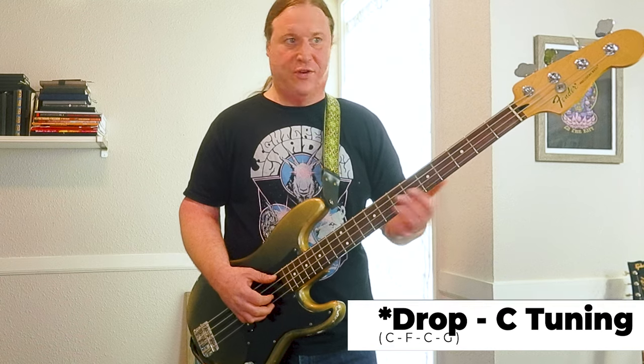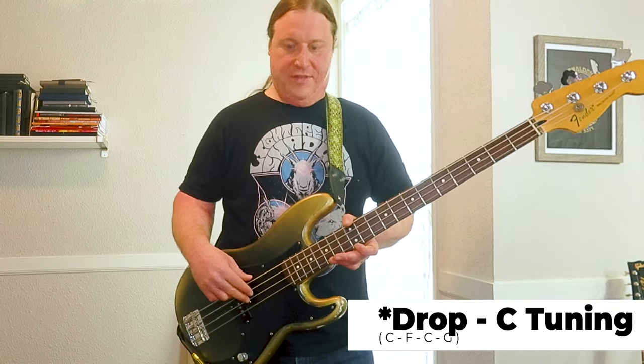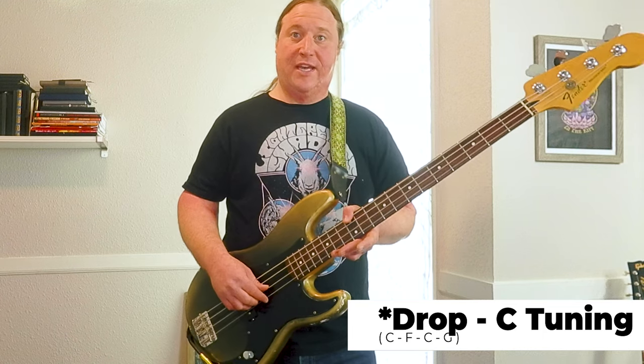We are in a kind of modified drop C tuning, going from low to high: C, F, C, and the high string is G. So grab your axe, tune up, and let's do this.